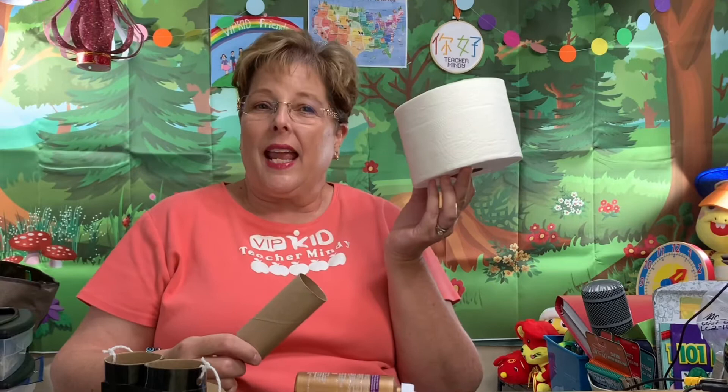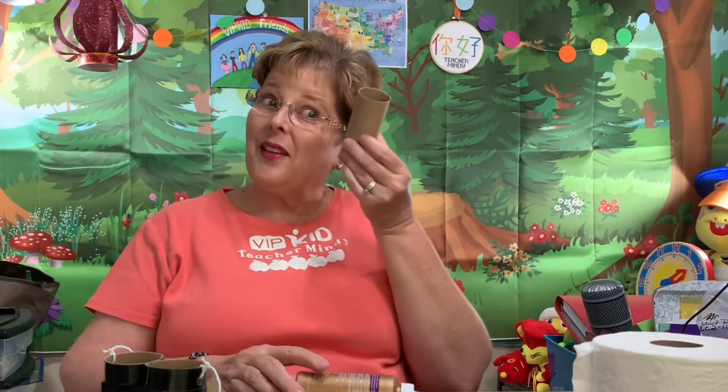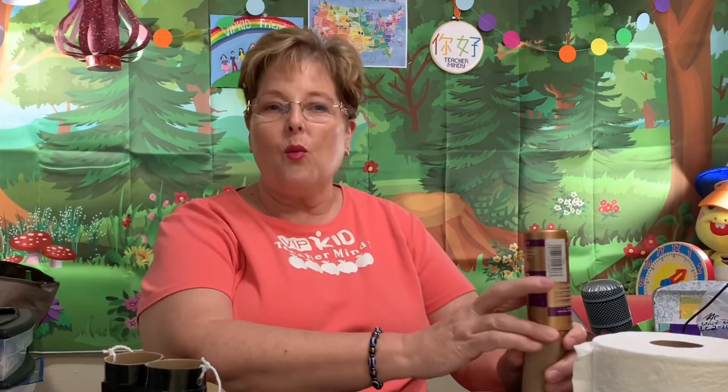You know the saying, when life gives you lemons, make lemonade? Well, life gave me these empty toilet paper rolls instead of toilet paper. So what did I do? I decided to make props like any good VIPKID teacher would do.